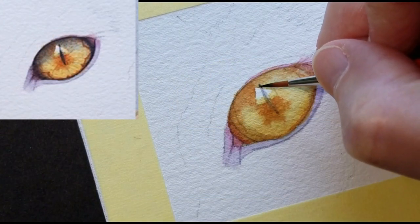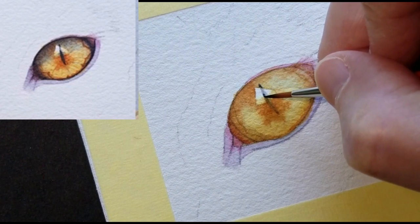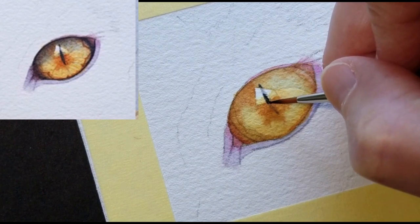This part of the pupil that's in the reflection shape is lighter in value, so I'll work around that. I think I'll use a touching motion — that way the previous layers of color will stay in place.